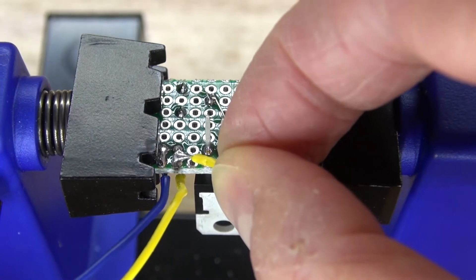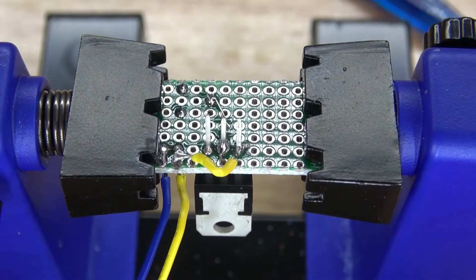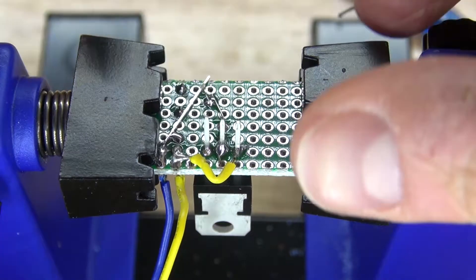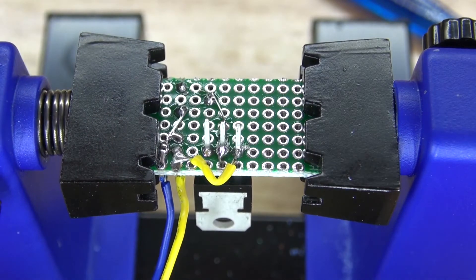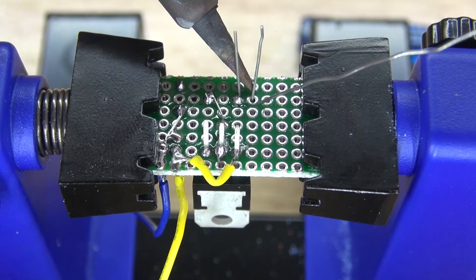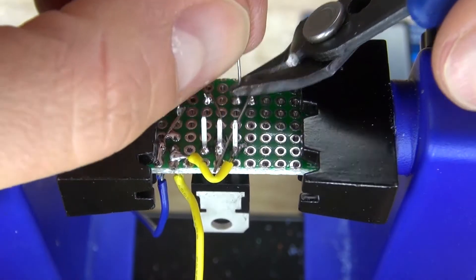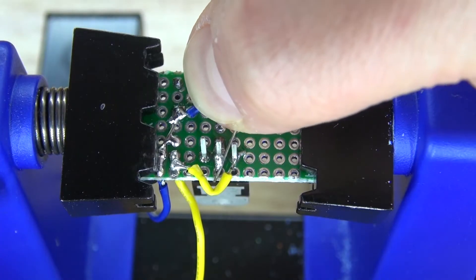Next I'm going to take this positive wire and solder bridge it over to the voltage input of the LM317 transistor. Then take another bridge wire and solder the variable resistor to ground. Cut off the excess. Next I'm going to take my 10 microfarad electrolytic capacitor and place it into the perfboard, solder the leads, bend over the positive and place it onto the voltage output, then cut off the excess of the negative. Take a bridge wire and solder the negative of the capacitor to ground.